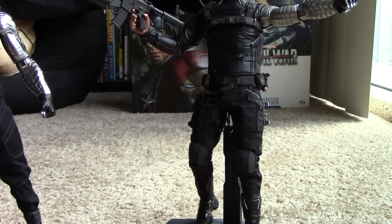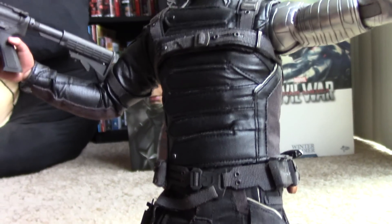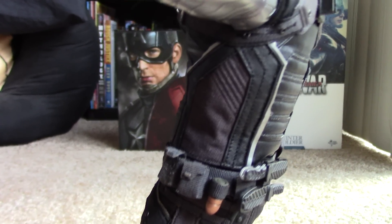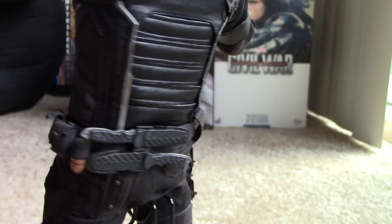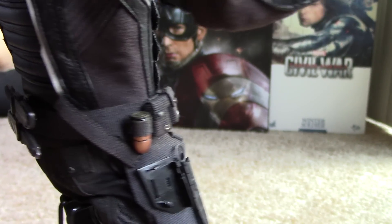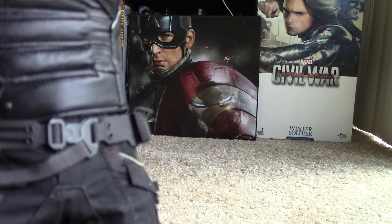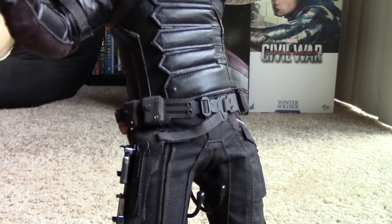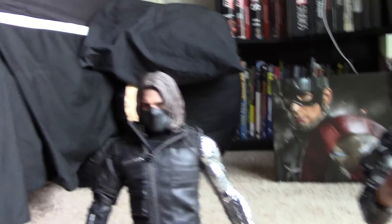I care about this belt. The utility belt with the knives — if I could figure out how to keep that thing glued, if someone in the comments can tell me what to use to keep that shut, I'd appreciate it. I would ditch all the little pistols and stuff — although I like them, they are a nightmare to deal with. Those pistols just constantly fall out and are not worth it.